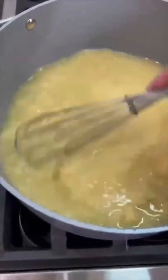Making a batch of easy chicken pot pie. To one stick of butter, melt it down, add two onions, cook it for 10 minutes. Then add three quarters cup of flour, mix that up, then add five cups of chicken stock, whisk until thick.